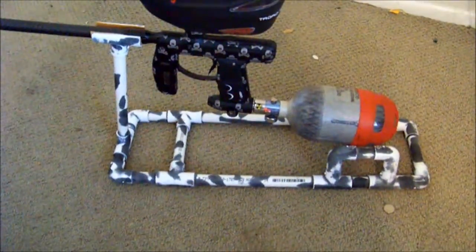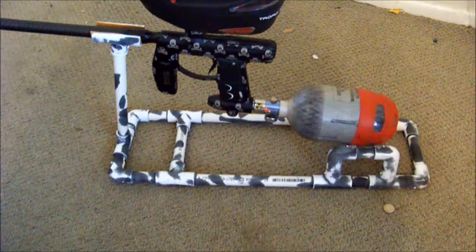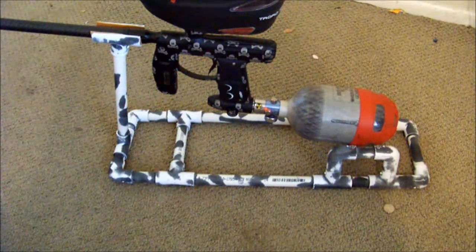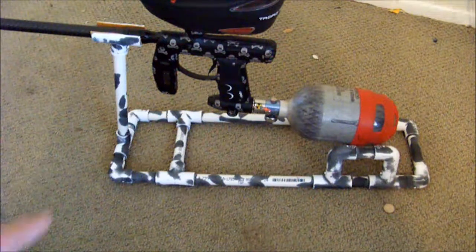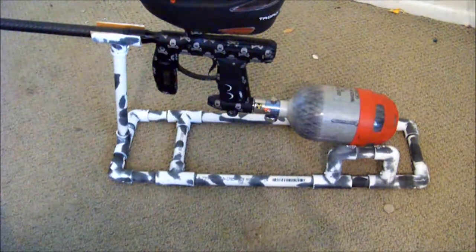So how I made mine, I bought about 10 feet of — I think this is half inch or quarter inch PVC — and some T fittings and some 90 degree fittings.